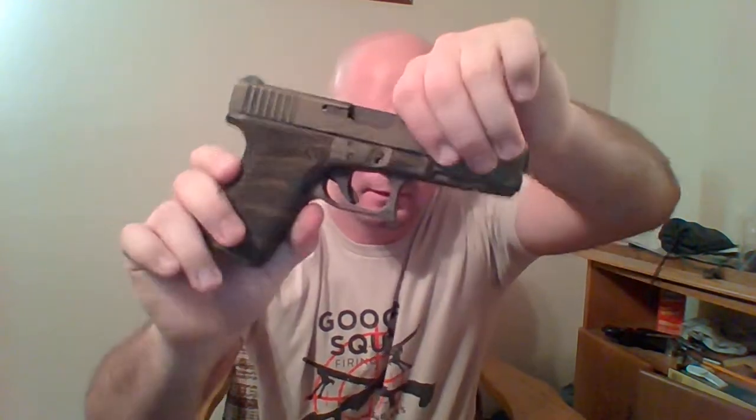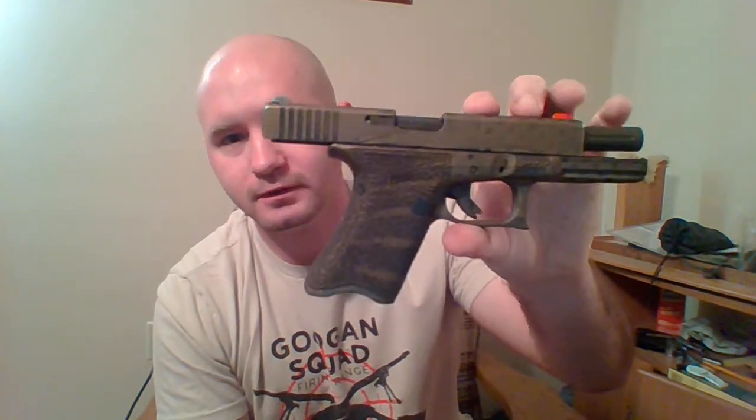The reason it's a long-slide Glock 19 — I want it that way, and the concept comes from Rob Pincus. Back in the early 90s he came up with the idea that a longer slide has more weight up front when the gun recoils. If you've ever shot one of the longer Glocks, you'll notice the slides are cut out right here to reduce mass. So when the gun recoils, all that mass still goes straight back.